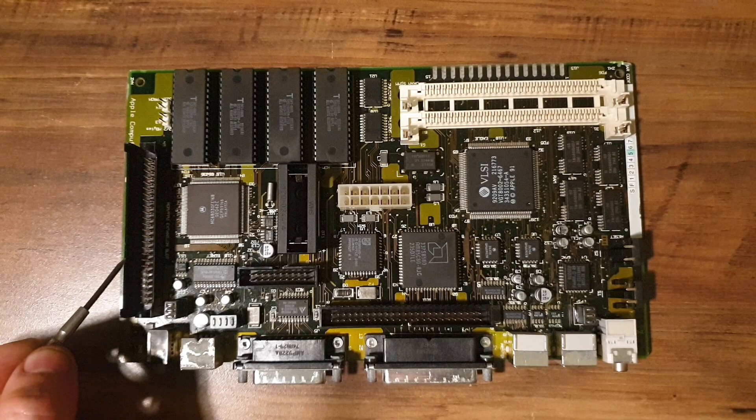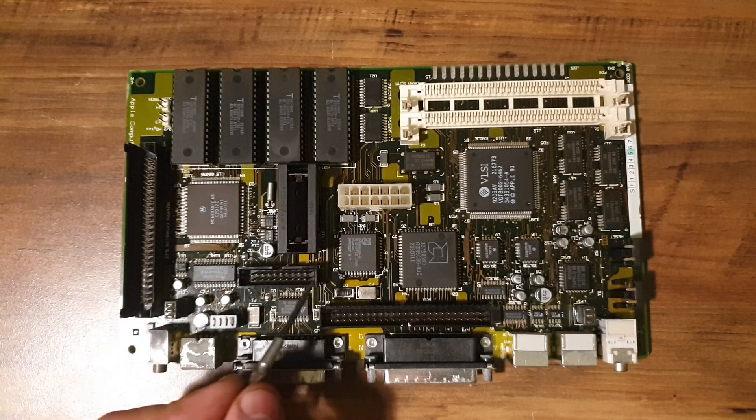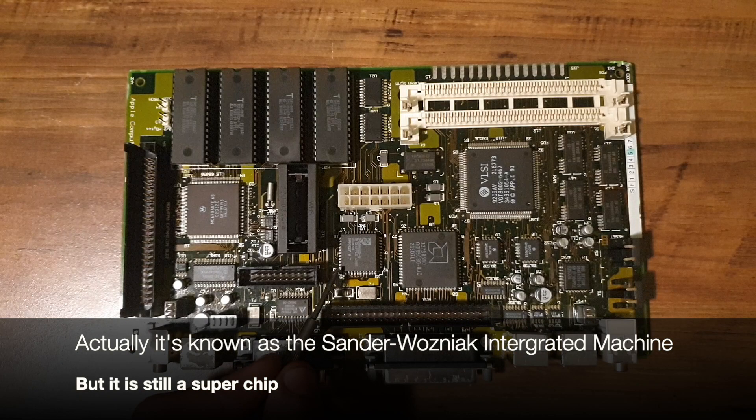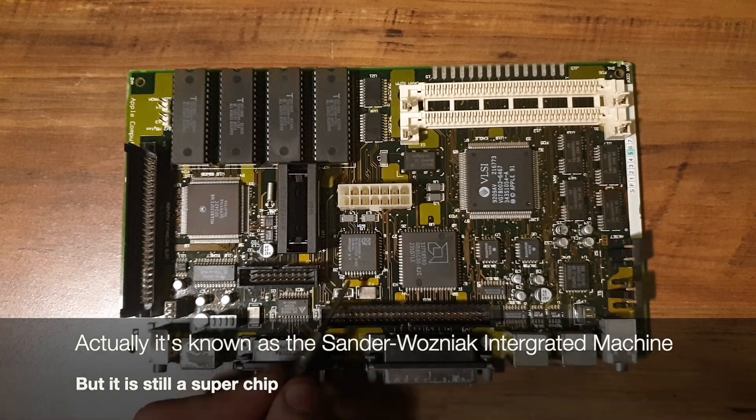This 50-pin connector to the side was supposed to be used for floating point units or ROM upgrades, but Apple never officially released anything for it. I can only find information to say that there was one FPU made for this machine in either synchronous or asynchronous speeds, otherwise it seems to have gone unused. This is the SWIM chip, or SuperWIMP Integrated Machine, which is responsible for controlling the floppy drives.